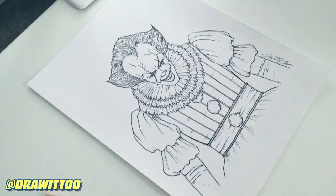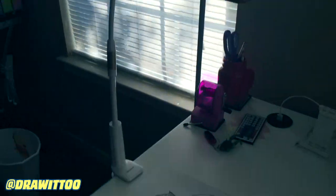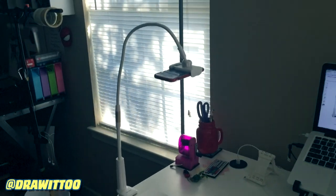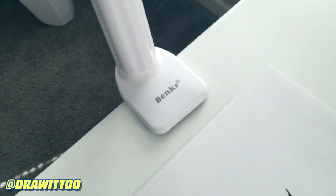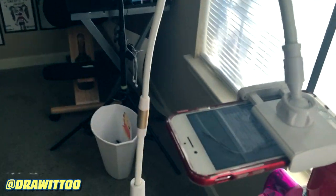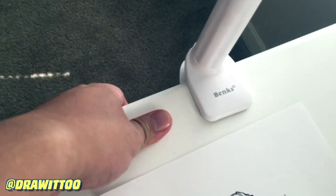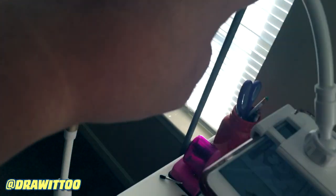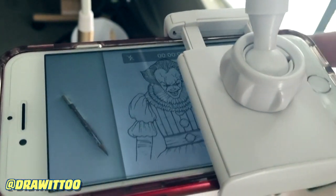The first thing I want to show you guys is this cell phone holder right here. From afar, that's what it looks like. It's specifically called the Banks Universal Flexible Long Arm Mobile Phone Holder — that's a long name — but basically what it is is a clamp that attaches onto the edge of your desk.